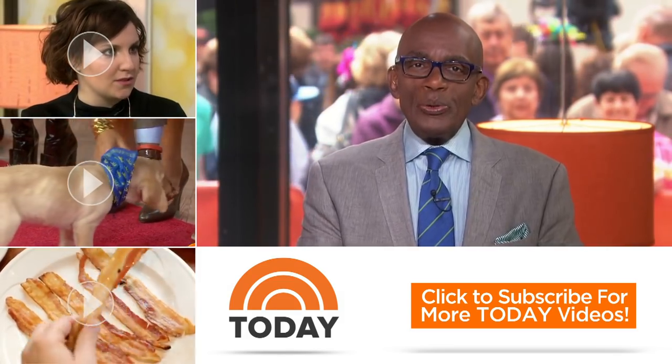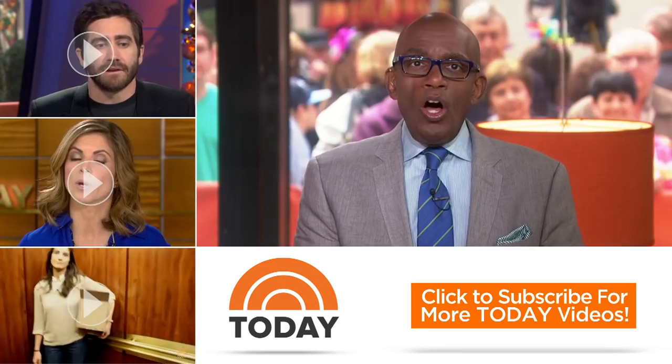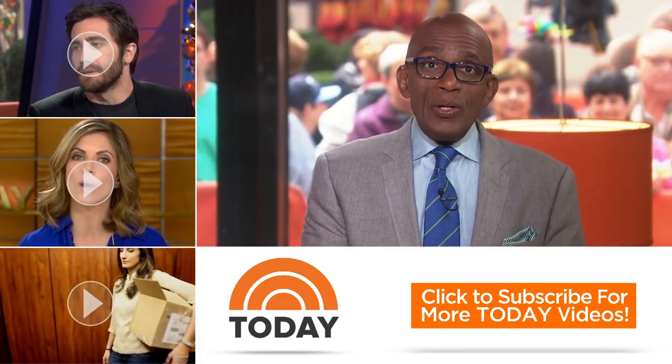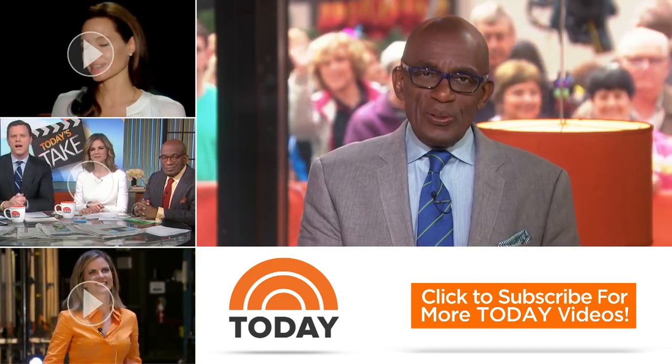Hello, Today fans. Thanks for checking out our YouTube channel. Subscribe by clicking that button down there, and click on any of the videos over here to watch the latest interviews, show highlights, and digital exclusives. We'll see you next time.